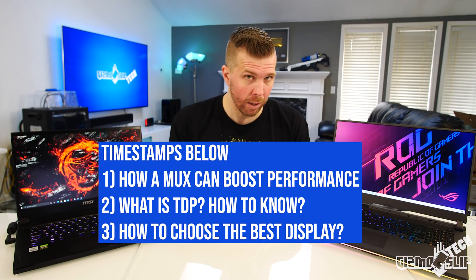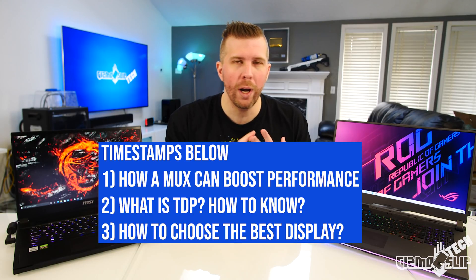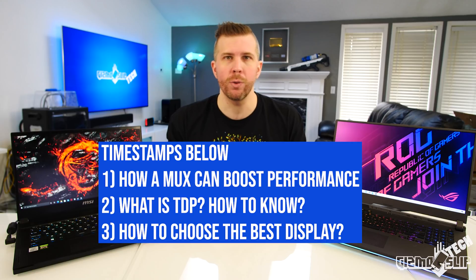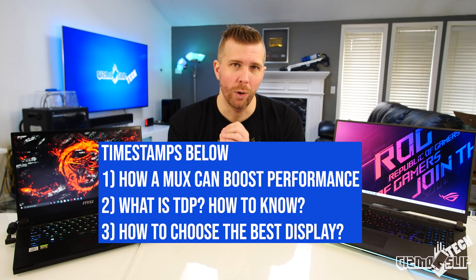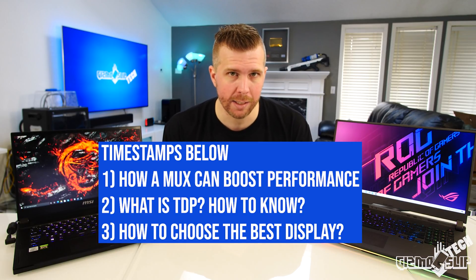Briefly, they are: what is a MUX switch and how does it enable higher levels of performance when you bypass NVIDIA Optimus; number two, what is the TDP or thermal design power of your CPU and GPU in your laptop and how do you find that out; and number three, what gaming display should you get in your 2021 gaming laptop, because that can make or break your gaming experience.